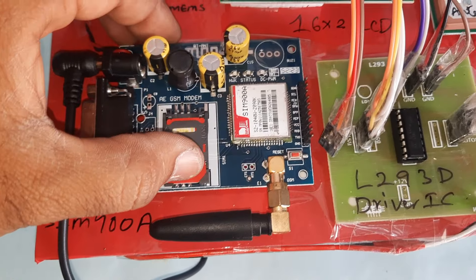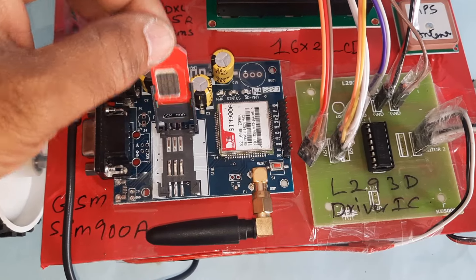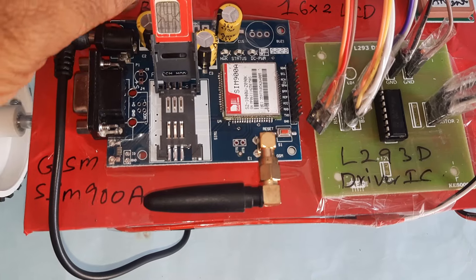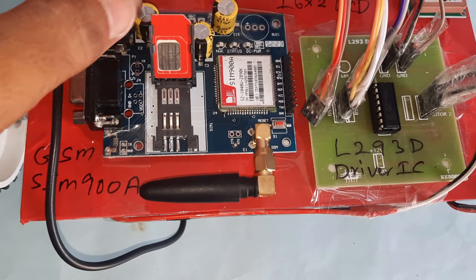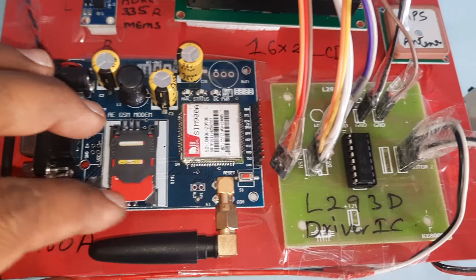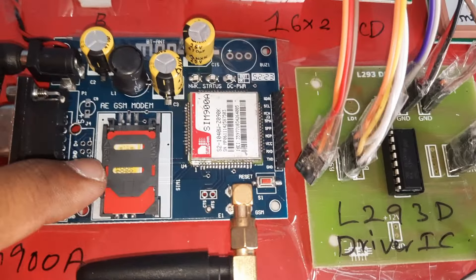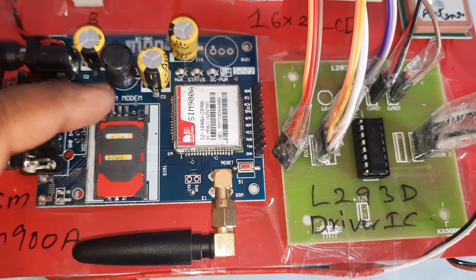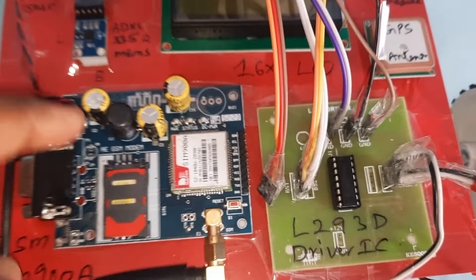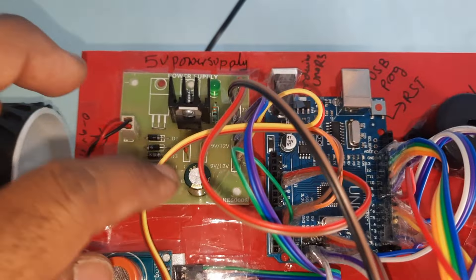To insert the SIM card: press down and open the lock, slowly remove the tray, insert the SIM card slowly, then press down and lock it again. This is the GSM SIM900D module.